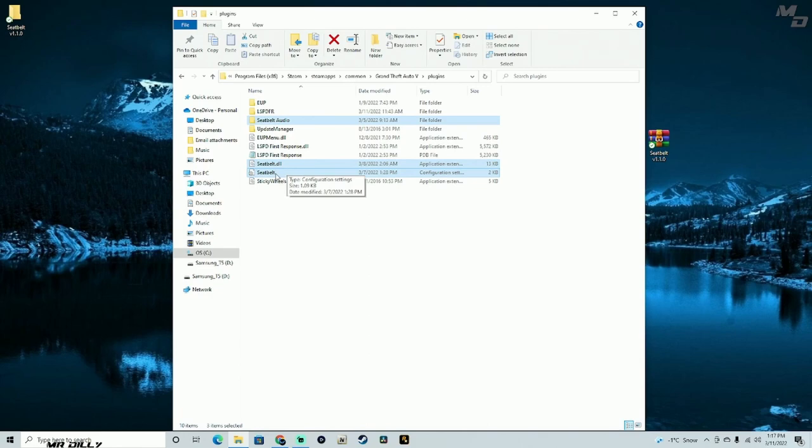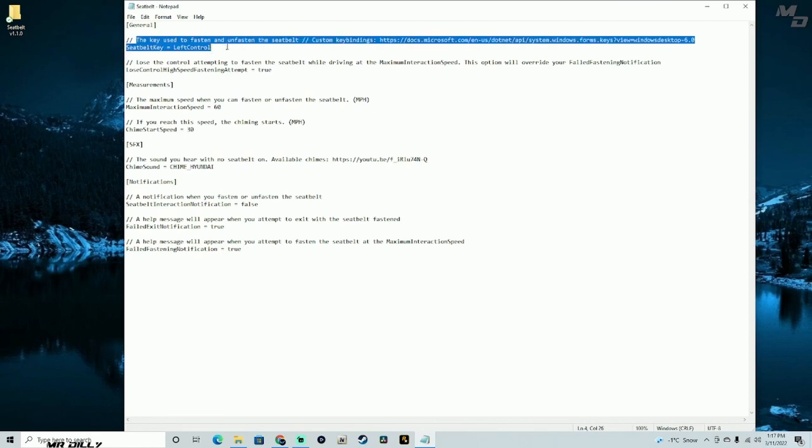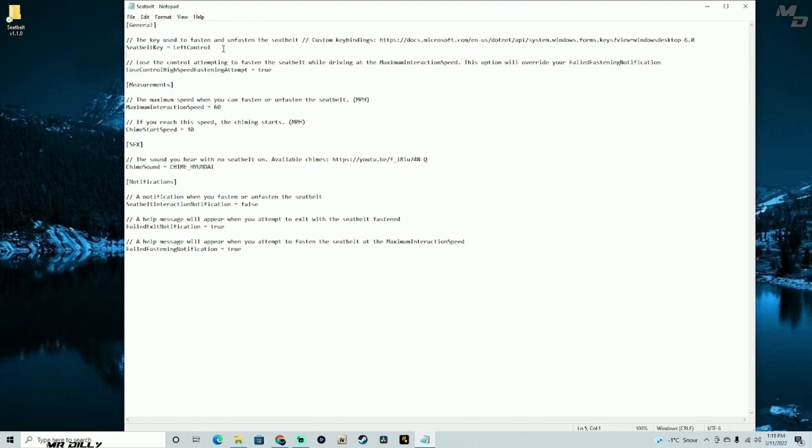The most important thing to look at is the configuration file to see if you can change anything. The very top says you'll use your left control key, and you can actually change the key binding here to whatever you want. For me, I'm just going to leave it on the left control key — I think it's going to be easy for me to control, especially when I'm doing my LS PD videos.